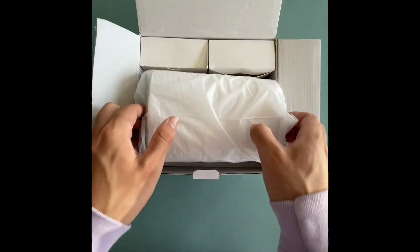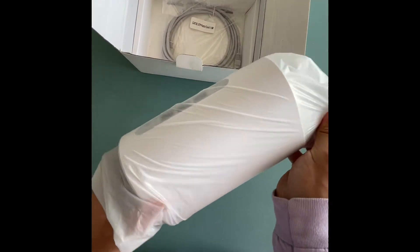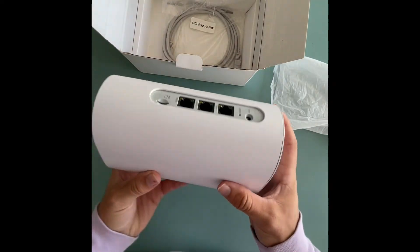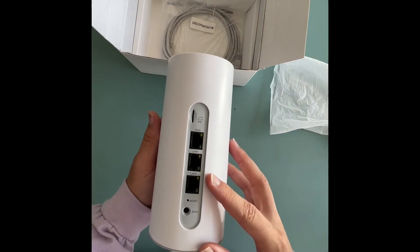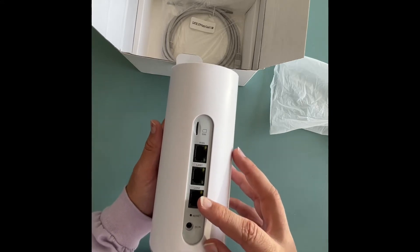First thing you're going to find is your Titan Home. Take out the protective sleeve. You'll see all the ports on the back — you've got your WAN port and LAN ports. This one you won't need to use at all, but you'll need to use these two if you want to do a direct connection.